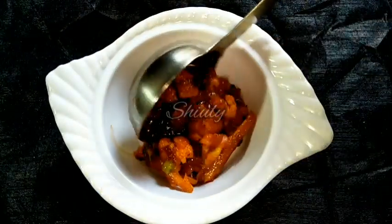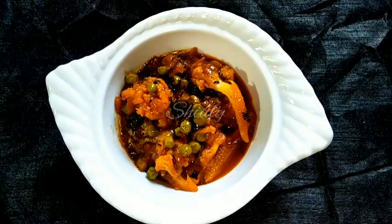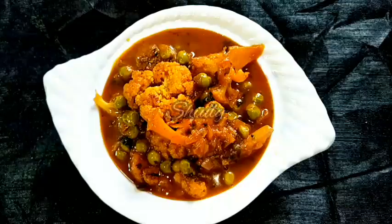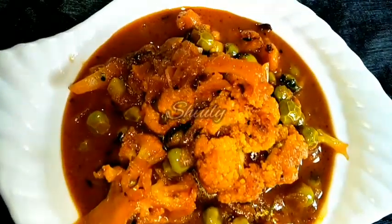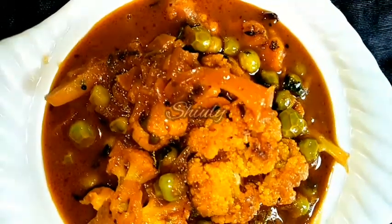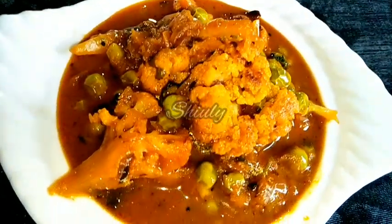This curry is very delicious to eat with roti, chapati, and boiled rice as well. You may serve it with any kind of Indian staple dish. Try this simple recipe at home and let me know about your experience. Hit the like button if you liked the video, please subscribe to my channel, and hope to meet you in the next video. Thank you so much for watching. Bye bye, take care!